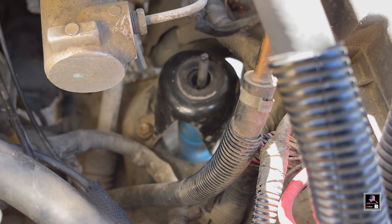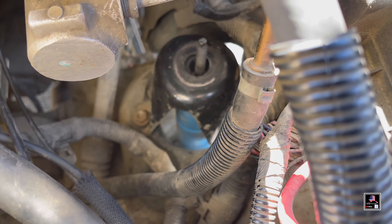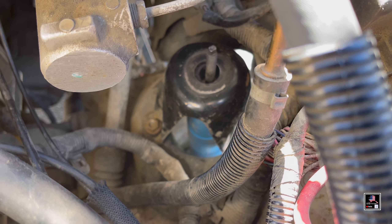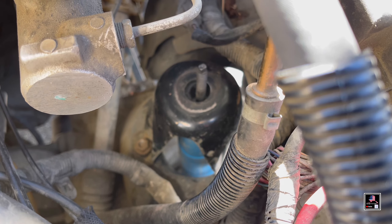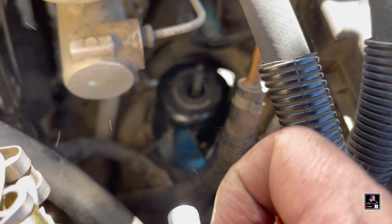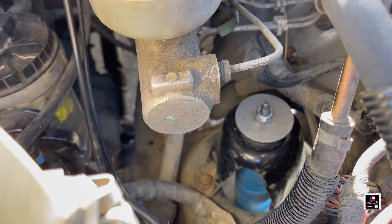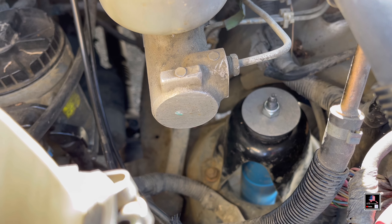Once you get done fighting the mount back on — you've got to compress the shock, push it down, and try to get one nut in first on the inside, then go to the outside and put in the other two. That was a little bit of a pain. Before you tighten it completely down, make sure the center is lined up — try to compress it and use the hardware to align it so it tightens down centered. I use a 17 millimeter closed-end wrench with a 6 millimeter open-end to tighten down the shocks.